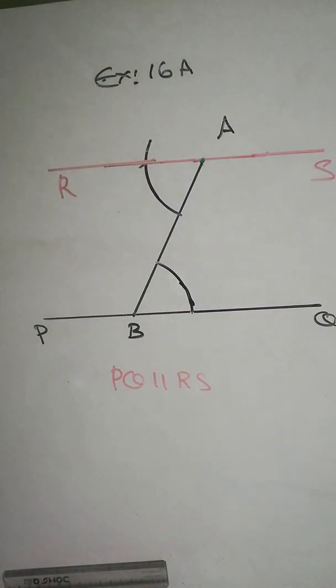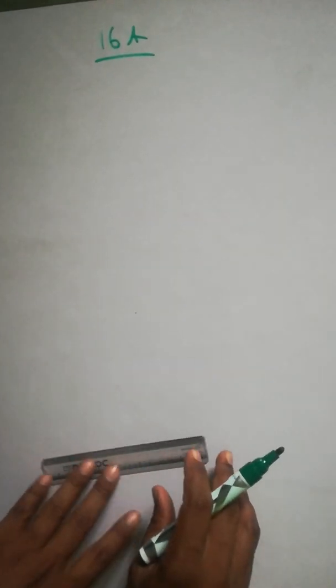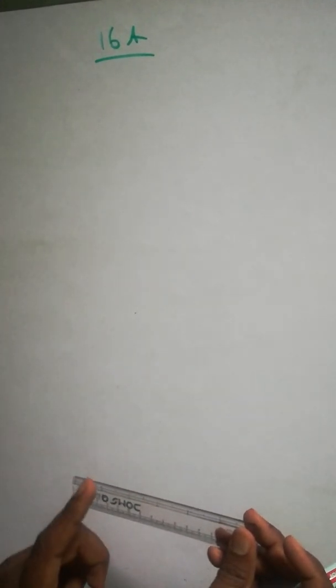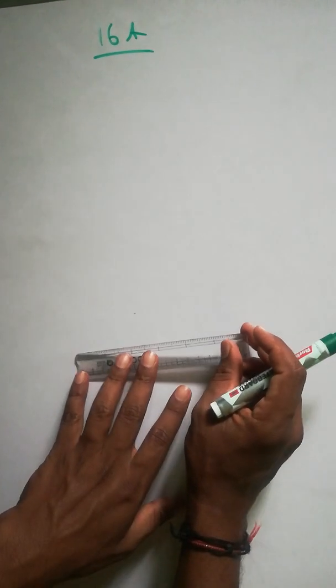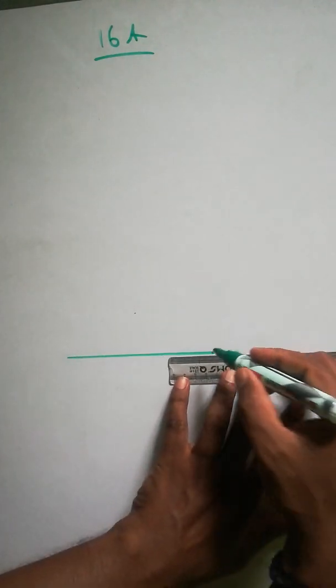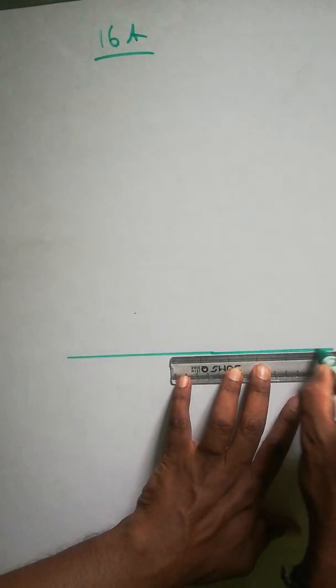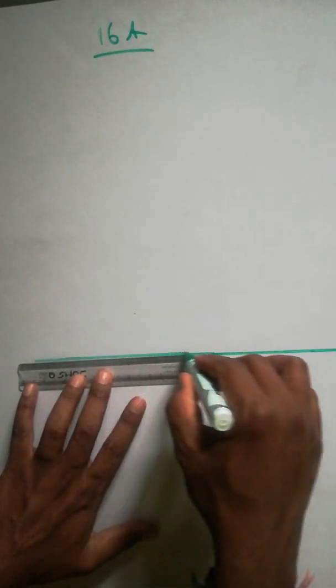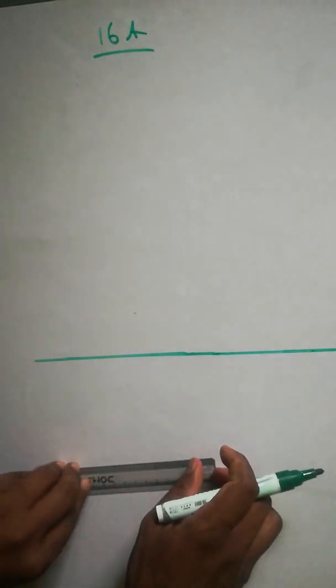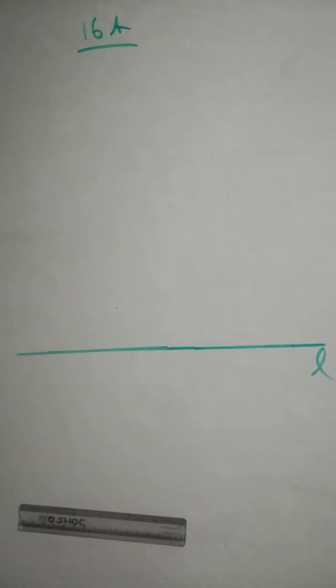Now question number two: draw a line parallel to a given line L at a distance of 4.6 centimetres. So we'll draw a line first — any length, maybe five or six centimetres. I'm making it a little bigger to show you. Draw line L here.